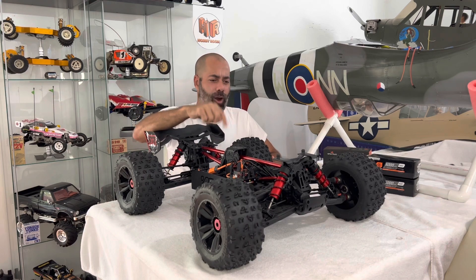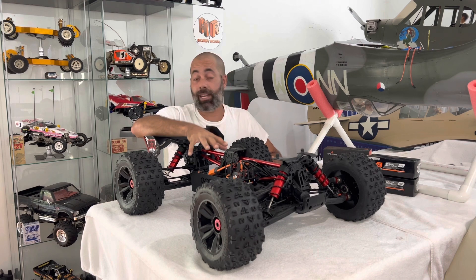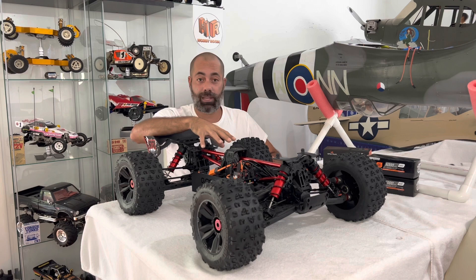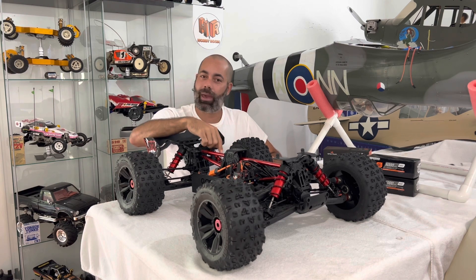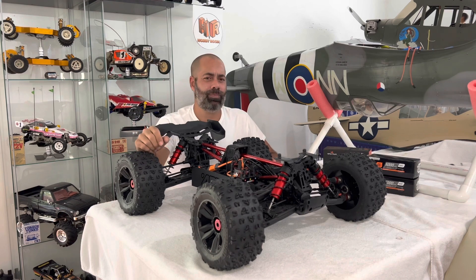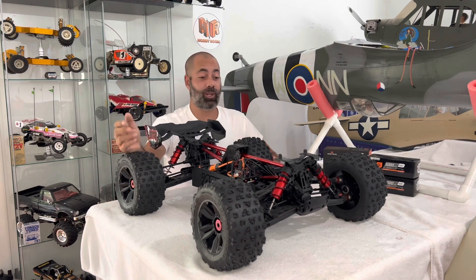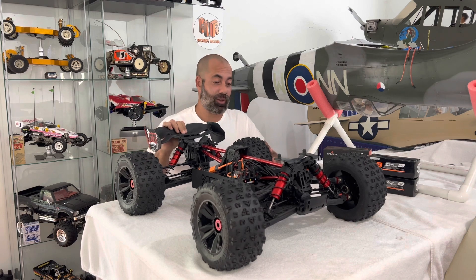Arma did do one silly thing in that they completely work hand in hand with Spectrum. This has got a Spectrum receiver in it, Spectrum ESC, and it's set up for Spectrum packs. But the Spectrum packs have to stand on end to fit in the battery holders, which I thought was kind of a silly oversight on Arma's side. But again, I'm not doing a review — I'm just showing you guys what's new to the channel. So this is what's new right now — we've got the Kraton 8S.